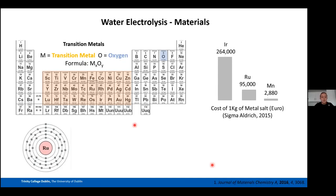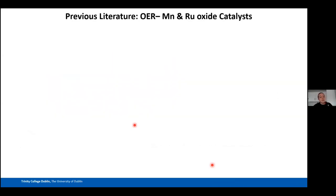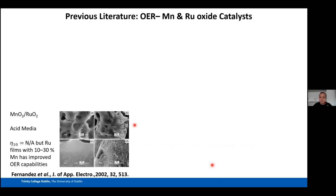We decided to mix manganese with ruthenium to see if we could get a stable, active, and efficient catalyst. The goal was to dilute ruthenium with manganese — even 1% manganese incorporation that maintained activity while decreasing cost would be a win. Before making any materials, we conducted a thorough literature review.